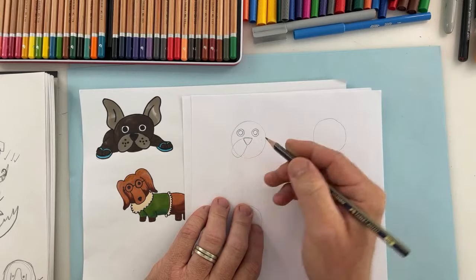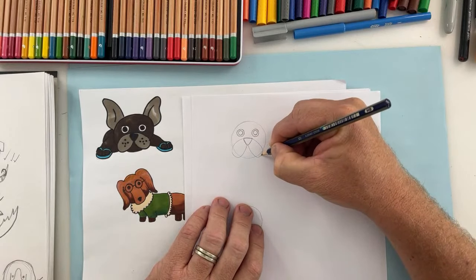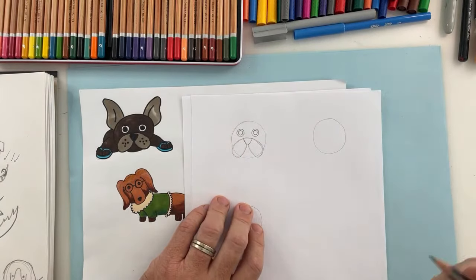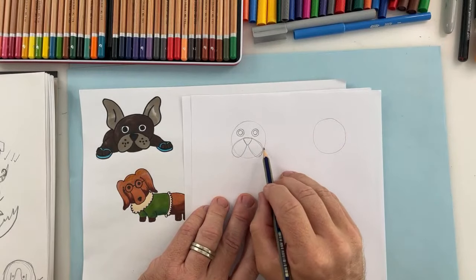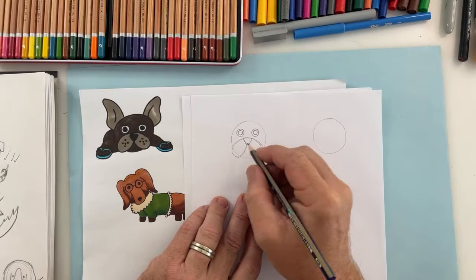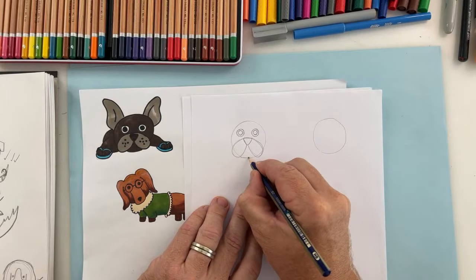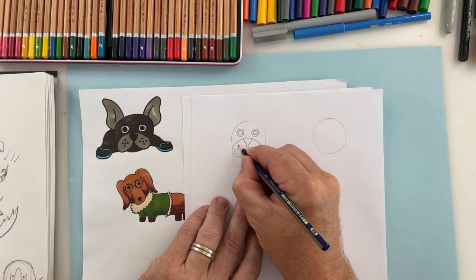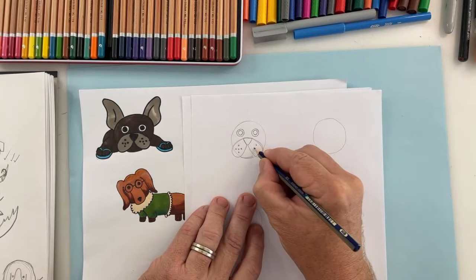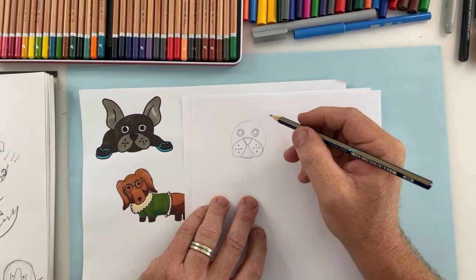Almost an oval shape — can you see that? — and then we come down and around and do the same on the other side. Remember, there's no such thing as mistakes, it's all learning. If you're not quite happy with it, you try again — you persist. So we have the French Bulldog's cheeks and this little bit down here. Now we're going to put five dots — one, two, three, four, five — and the same on the other side.